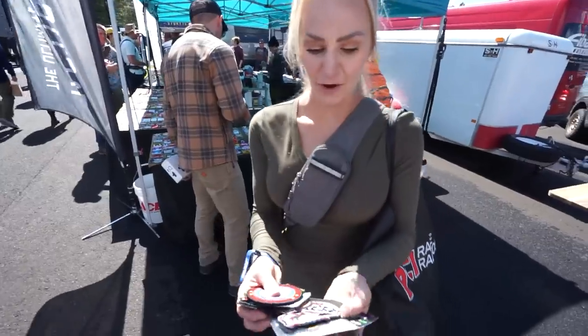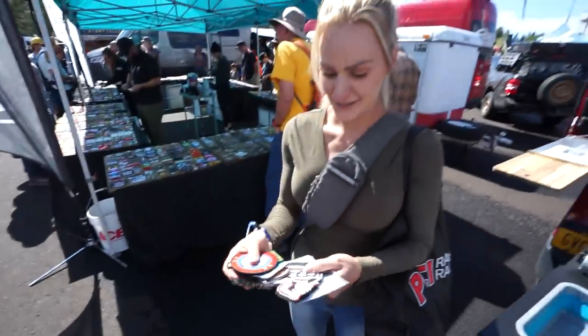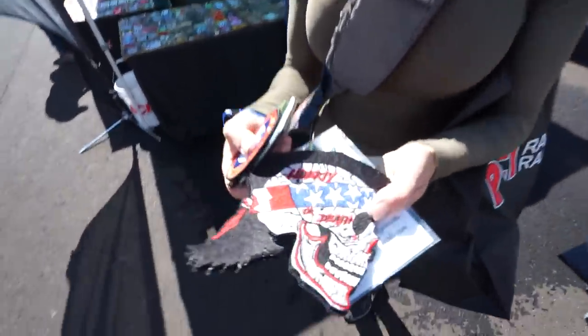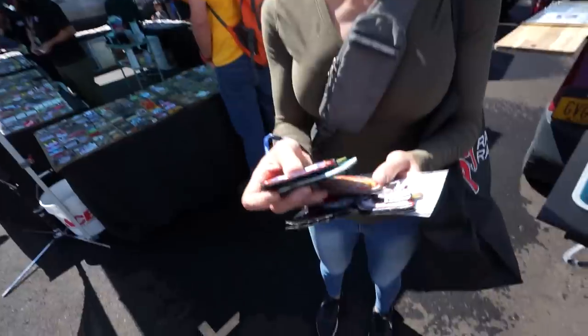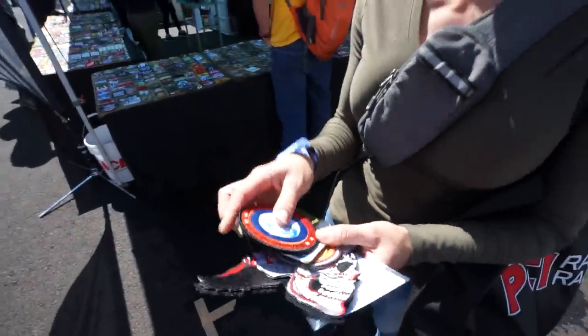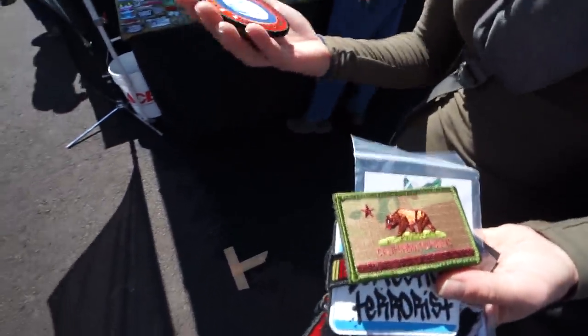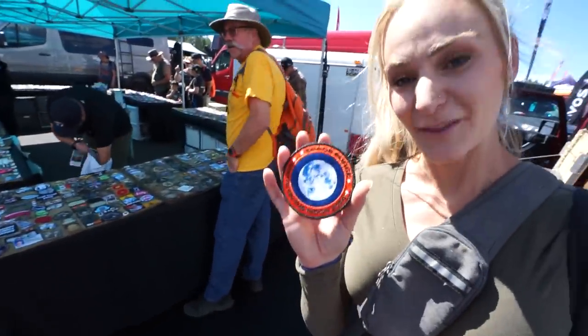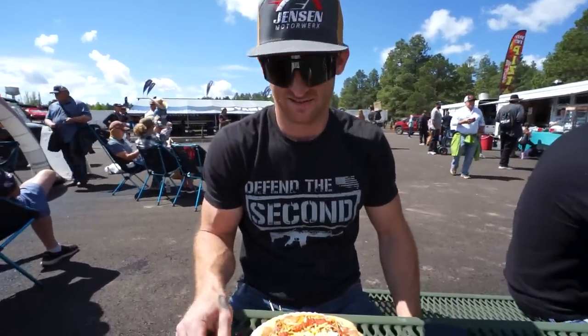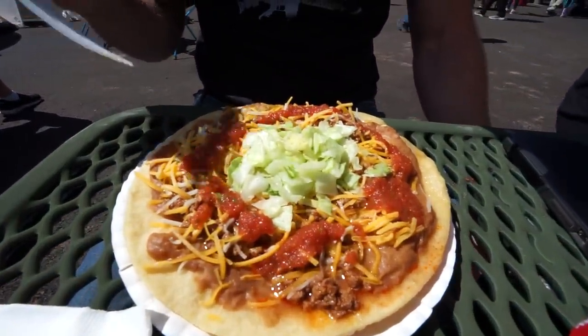We got a little ET pineapple guy patch, a Liberty or Death patch, Average Joe's Gymnasium from Dodgeball, a California Republic, and with every $10 purchase you get to spin the wheel — we got a little Space Force one. We also got ourselves some Indian fried bread — it's our favorite, we get it every year.